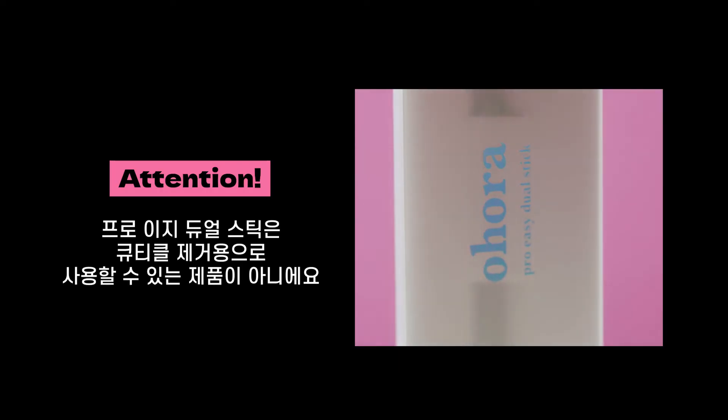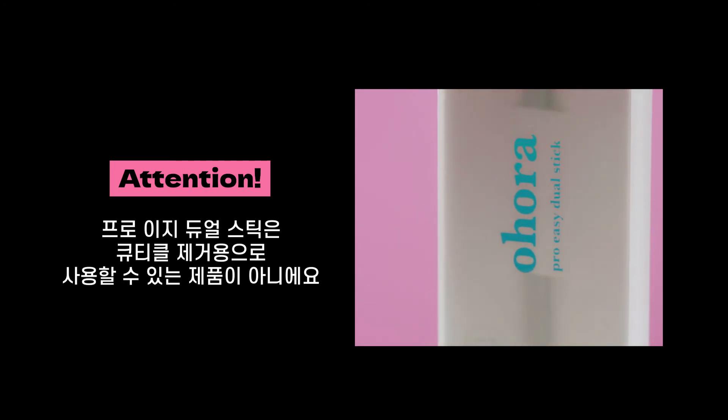Pro Dual Stick is not for cuticle removal. Please use it only for its sole purpose.